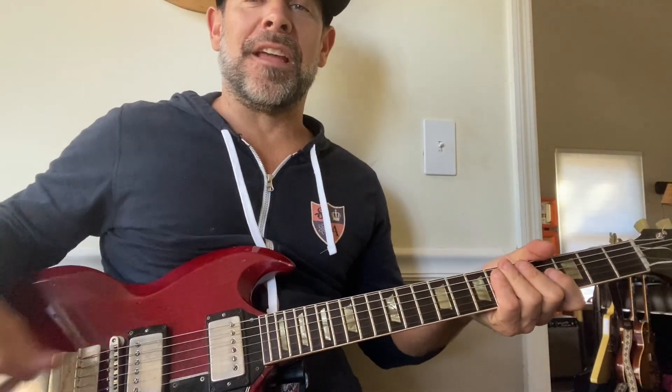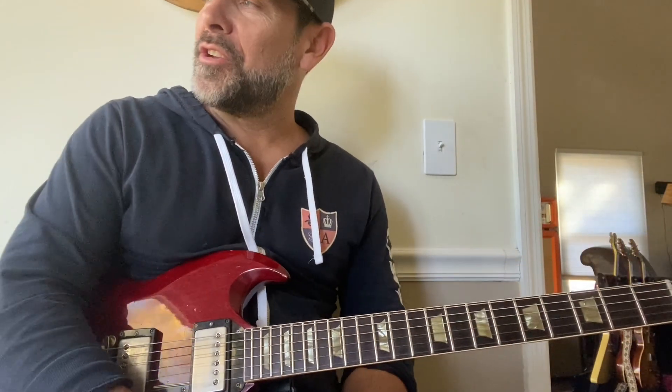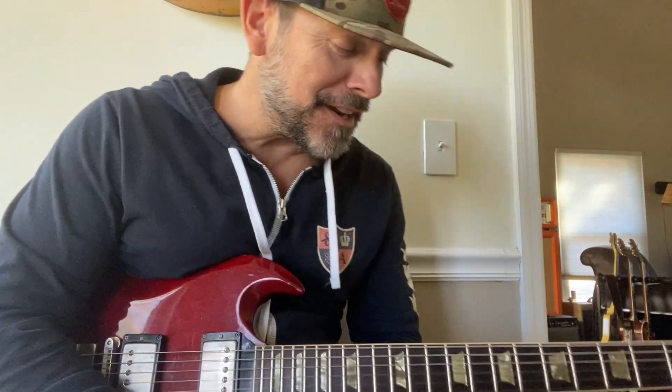What's up, guys? It's Ford Thurston here. Sorry for the head cut off — trying to make it so you can see my guitar on my right hand and all that stuff. It's a glorious fall day here in Nashville, Tennessee.